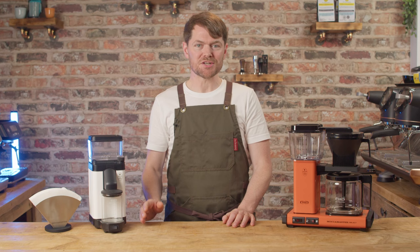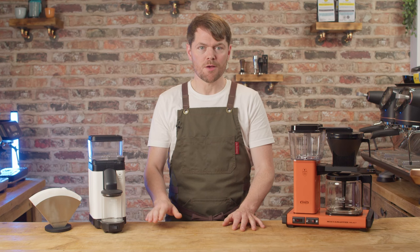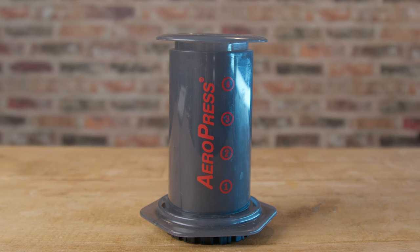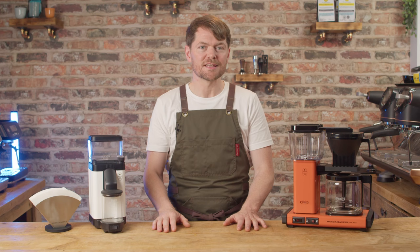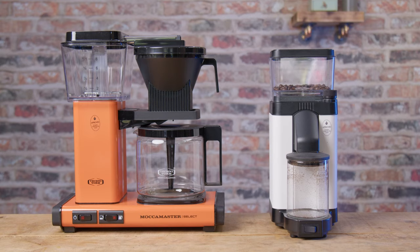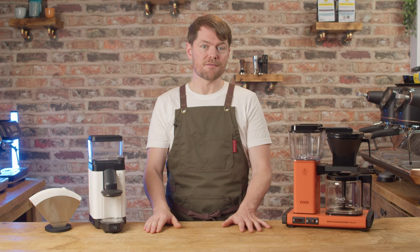This is a grinder aimed at brew rather than espresso, so if you use a filter coffee machine or if you brew via pour over, cafetière, or Aeropress, for example, then this might be of interest to you. I think a lot of people watching this are probably Moccamaster users, and I will talk specifically about pairing this with Moccamaster machines.